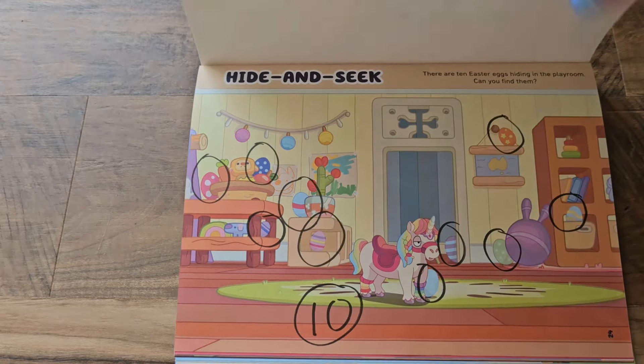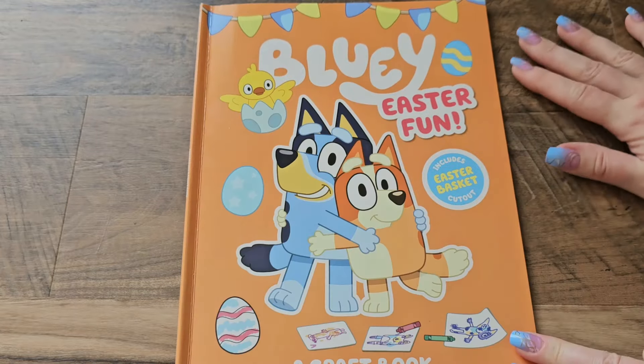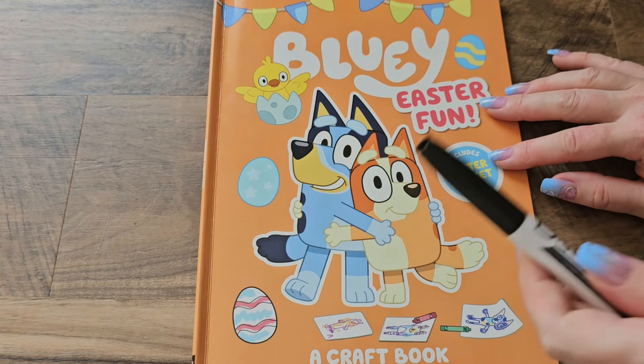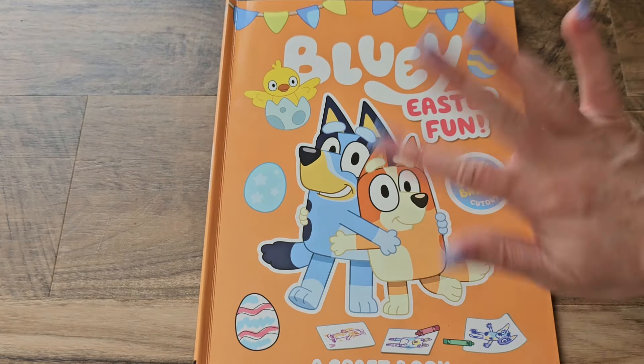I had a lot of fun going through this Bluey Easter egg fun activity book. We had lots of fun, and there are lots of great activities in here that we're going to come back and do another day, so stay tuned for that. You don't want to miss that video. I'll see you guys soon — bye!